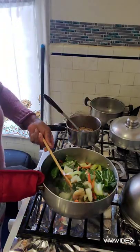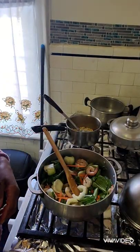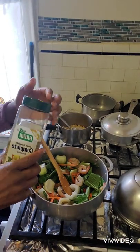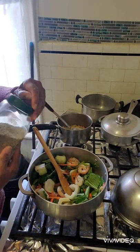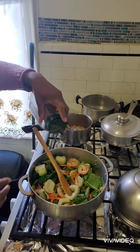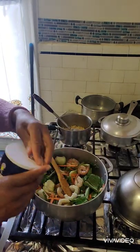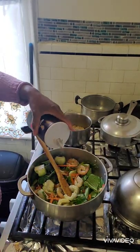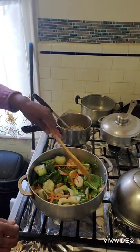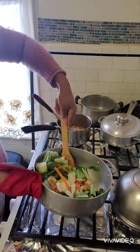Stir-frying everything together, and of course I'm going to add a little salt and some complete season over this.